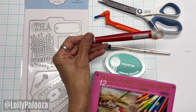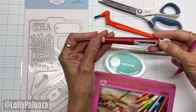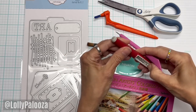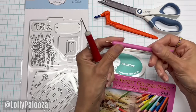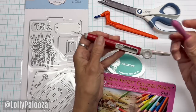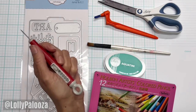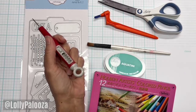This is the Tonic Studios Tim Holtz paper piercing tool, also known as an awl, or in the crafty world we call it the pokey tool. This one is from the Dollar Store. This one retracts — it's a nice sturdy tool. The Dollar Store one is super cheap, super uber lightweight plastic, and I have had this bend on me when I was trying to use it. So this has been a waste of my money. I would never do that again. I'm not buying craft tools from the Dollar Store anymore.